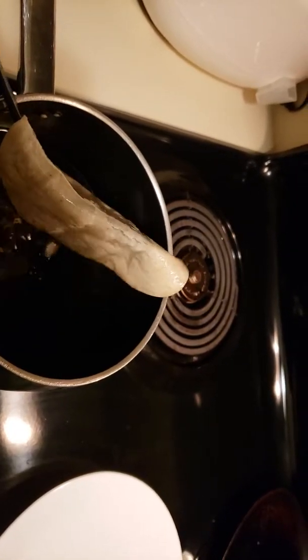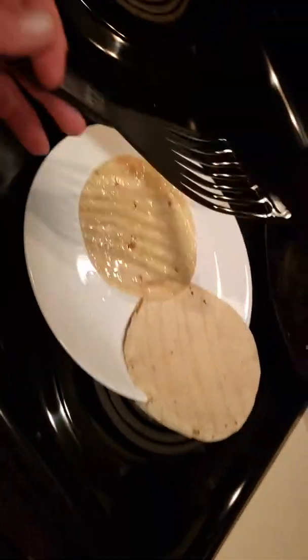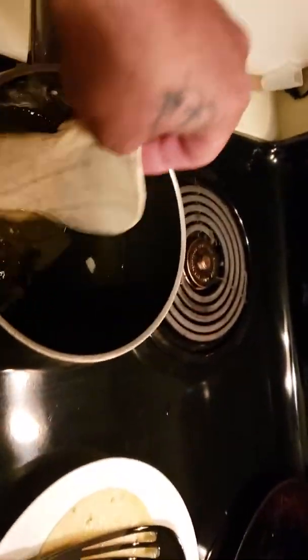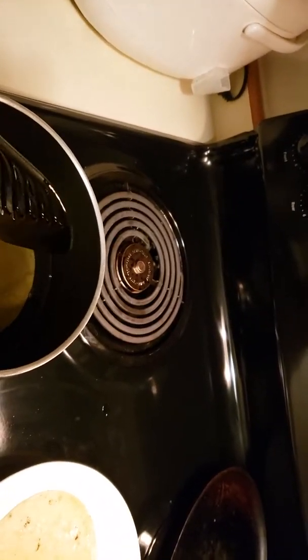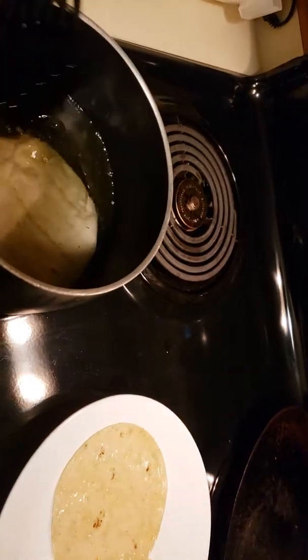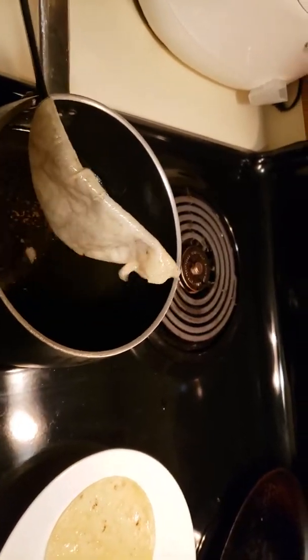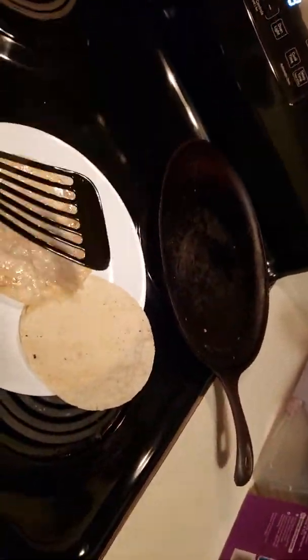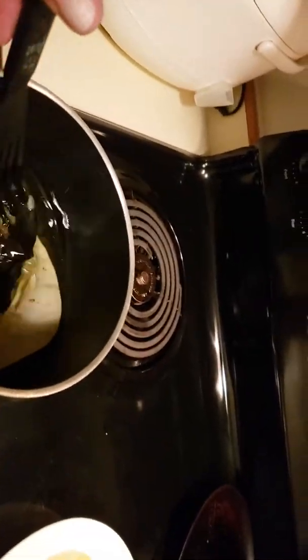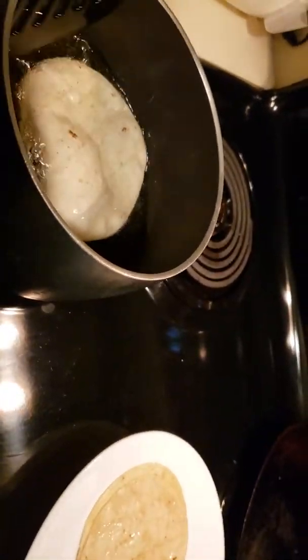That's all I needed to do — just soften it up. We're gonna let it drip and put it back on the plate, then take another tortilla and do the same. I'm gonna drop the temperature a little bit because I don't want to burn the oil. I'm just gonna make three of these because unfortunately the love of my life, my wife Diana, is still at work.